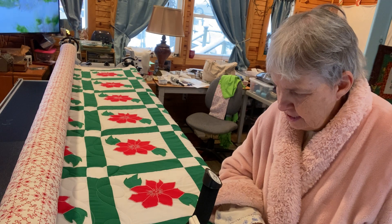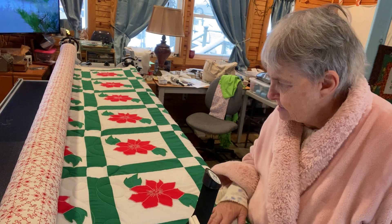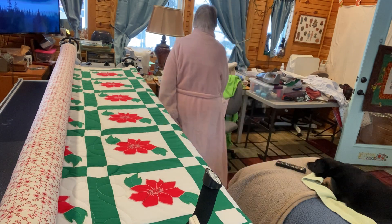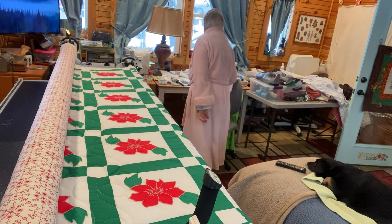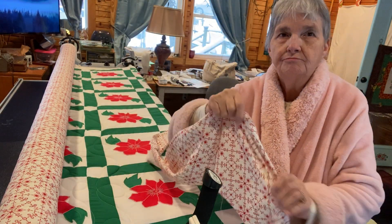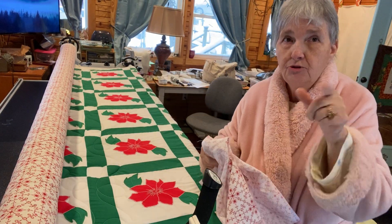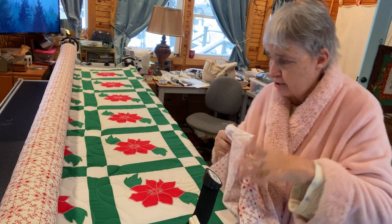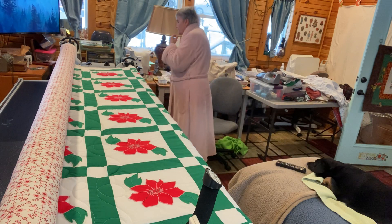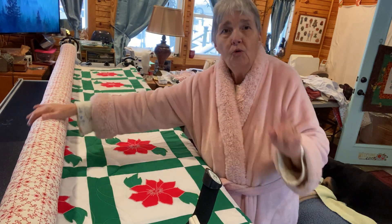She appliquéd — well she's sewn it, and then she appliquéd the poinsettias on. And then I put this real pretty fabric on the background, this red. I looked at how much this fabric was — it wasn't $22 a yard, no. It was $29 total. So it wasn't too bad. And the stitches come up nice. And I always practice.